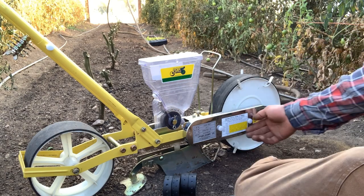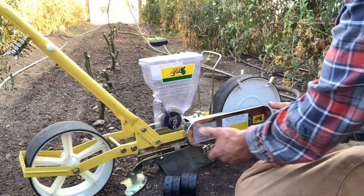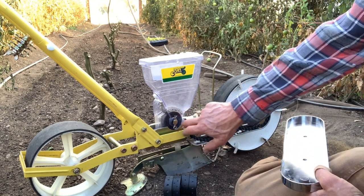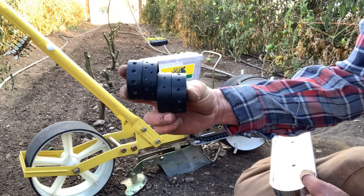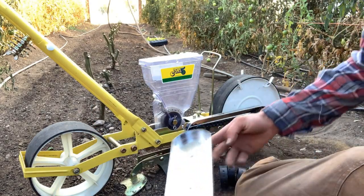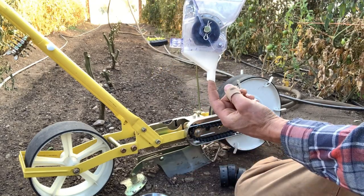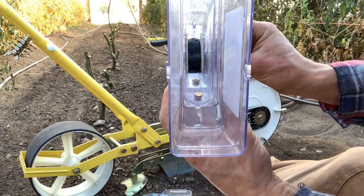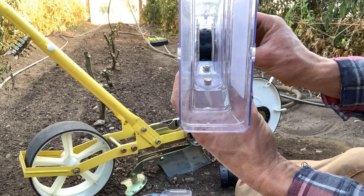It consists of a drive wheel up front that controls a sprocket and gear combination. It's connected to a sprocket, and it drives a chain which turns the wheel inside of the seed hopper. You can get different wheels with the unit with different sizes of dimples and different patterns and quantities. The hopper itself comes out. It has a little spout here where the seeds will drop out. The gear turns this particular wheel at different rates of speed, and that corresponds to different spacings on your seeds.